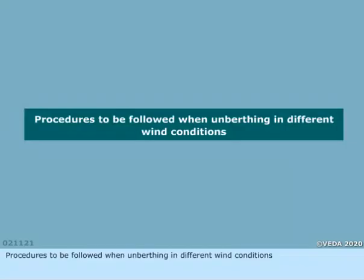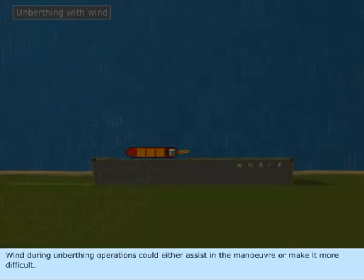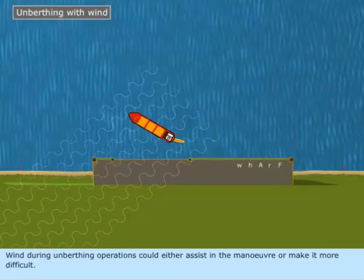Procedures to be followed when unberthing in different wind conditions. Wind during unberthing operations could either assist in the maneuver or make it more difficult.